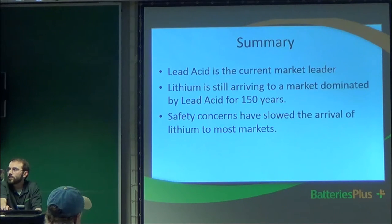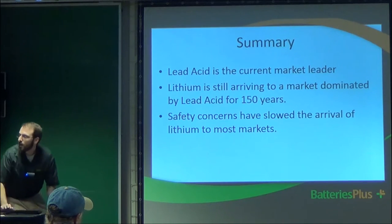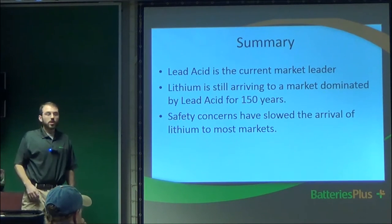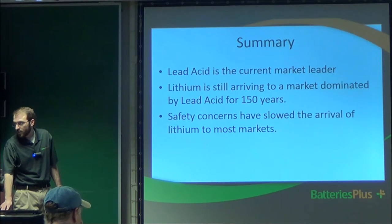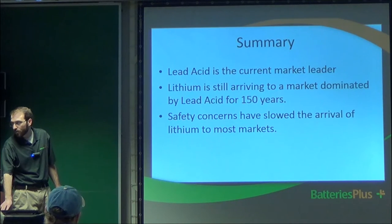In summary, lead acid is the current market leader. Lithium is still arriving in the market because lead acid has dominated for 150 years, and safety concerns have slowed lithium's arrival to most markets. Lead is the established, proven technology while lithium offers significant advantages but remains in early market stages.